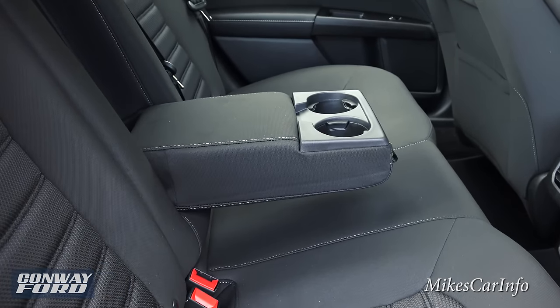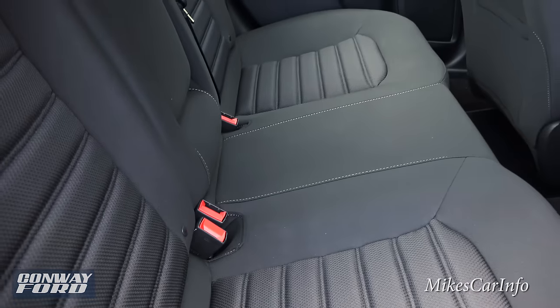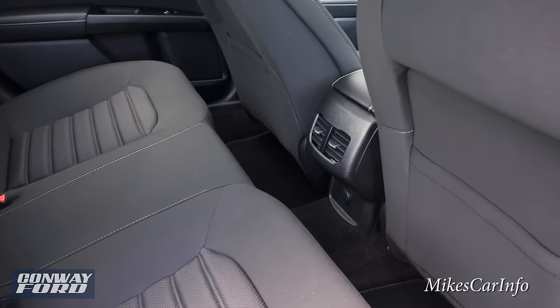Overall, the back seats have plenty of room and are very comfortable. You have a center armrest with cup holders, which you can move out of the way if you need to seat a center passenger. You also have vents back here.